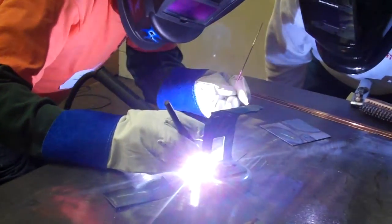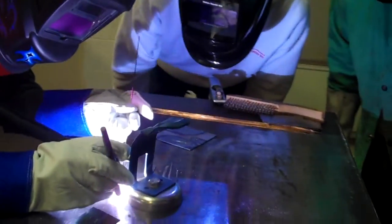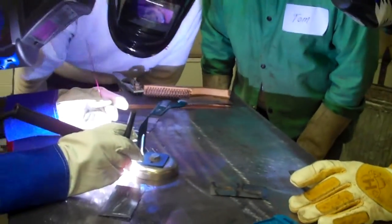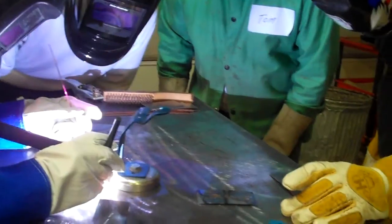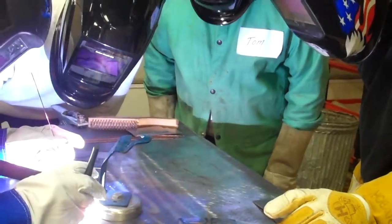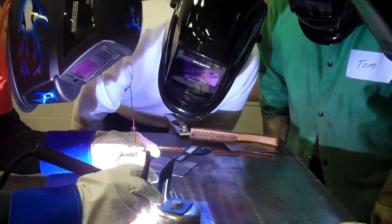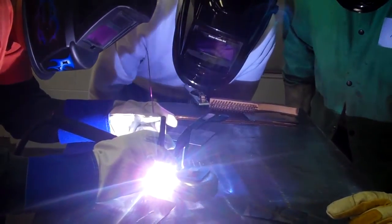You're too close. Get a little higher. There you go. Now start dipping your filler in. Very close. Get a little higher. There you go. Maybe just a little more pedal. You're doing everything right, though. Dip the filler into that puddle.